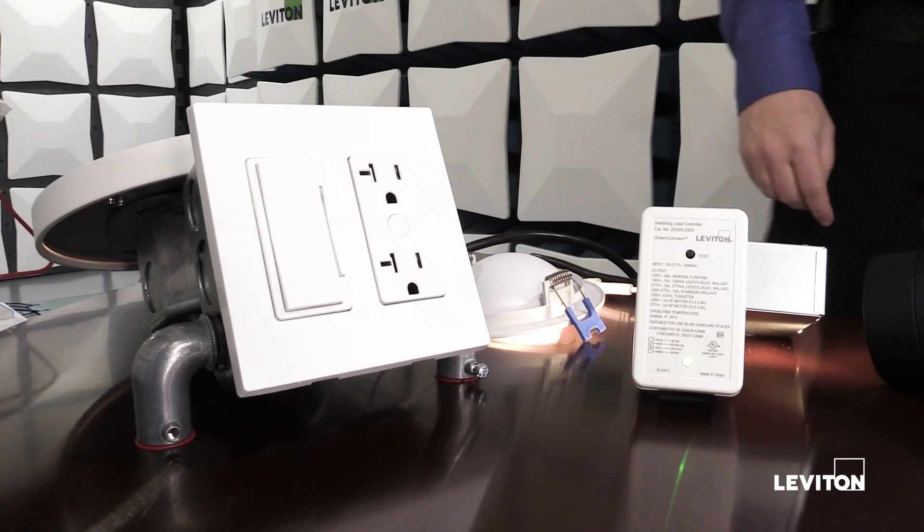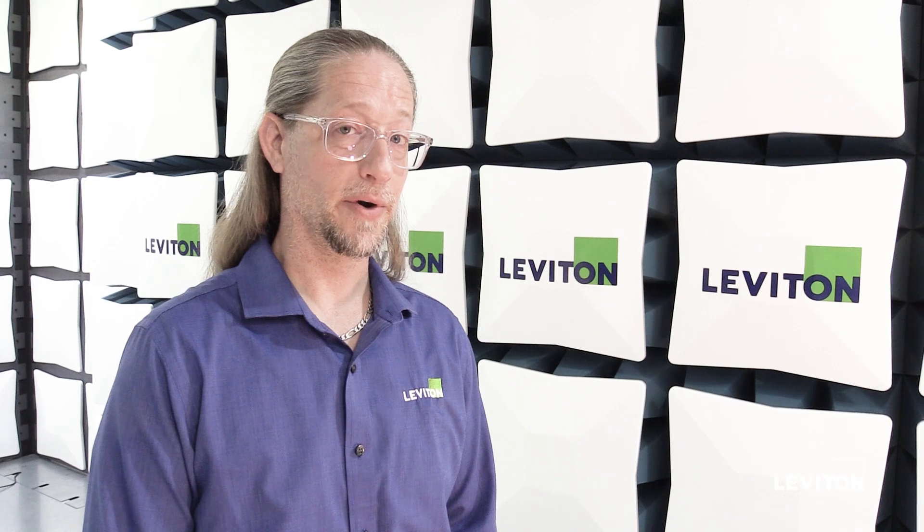One of the great features about GreenConnect is push-to-pair programming. You don't need a gateway, you don't need a room controller, you don't need an app to program.